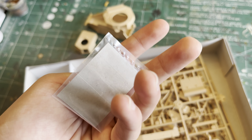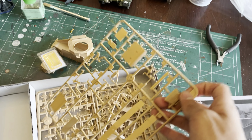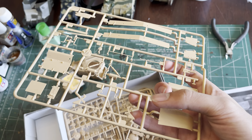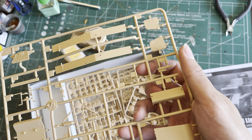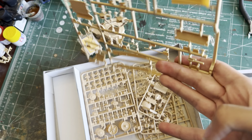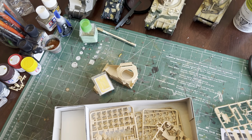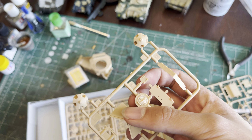Here we have the photo-etch, and I think decals are on this side, I'm not quite sure. On to the trees. First we have tree A, which is the un-ditching beam thing. We got fenders, plates, suspension parts — the gun tools and all that stuff. That's tree A.